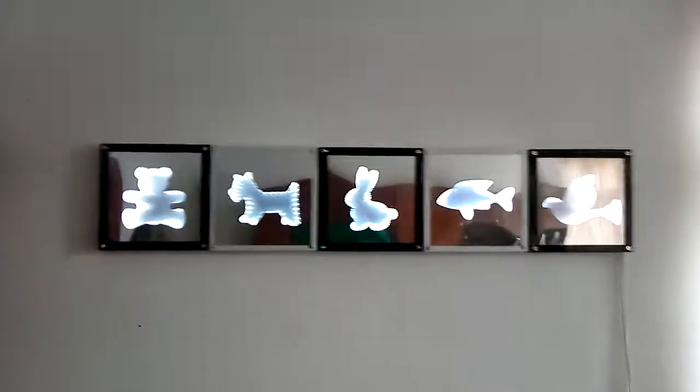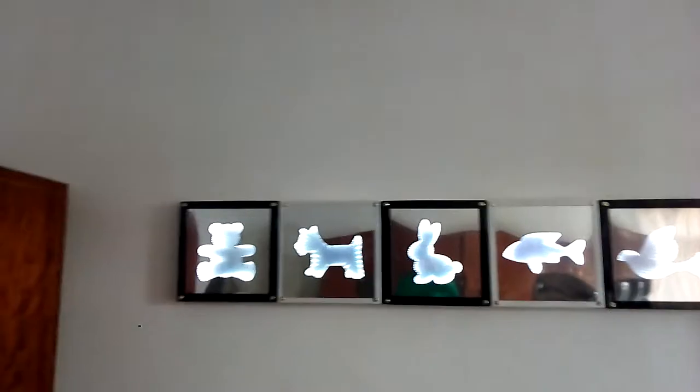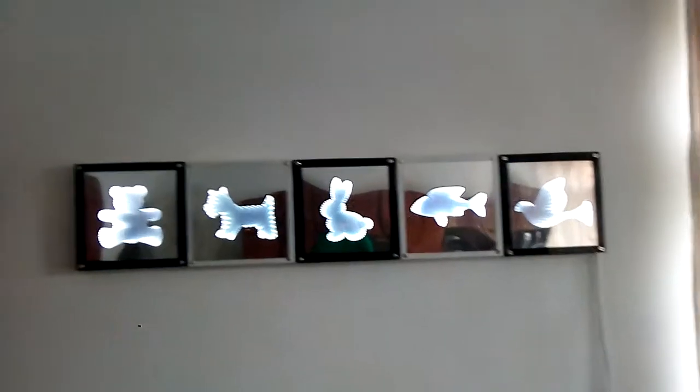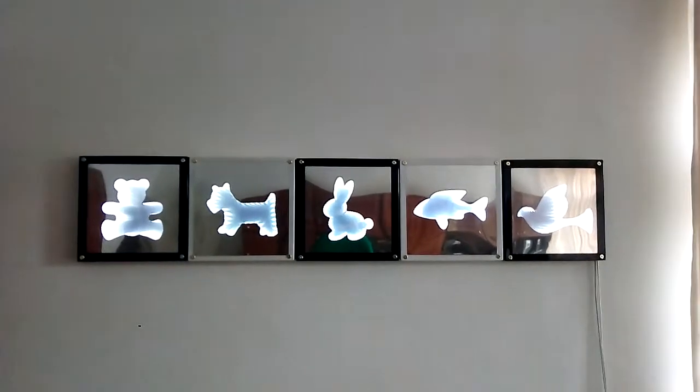My goal is to put 30 mirrors on all the wall. Sorry about my English, it's not very good — I was not a very good student.